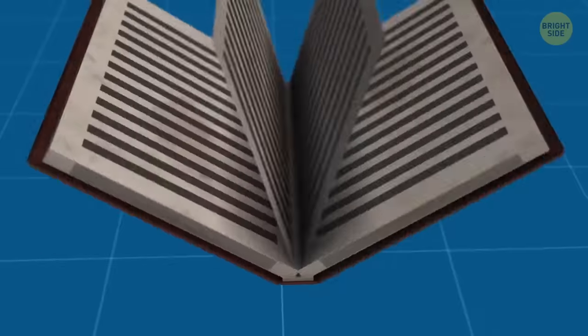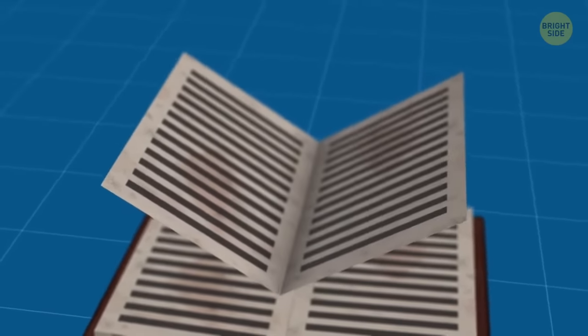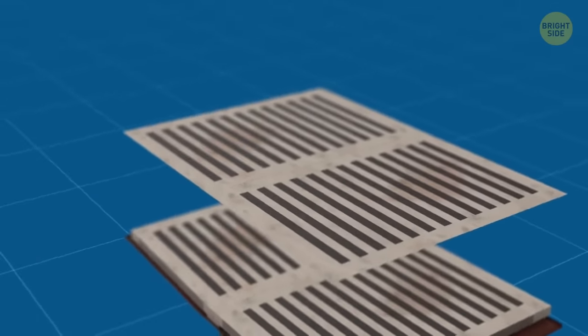Books are printed on large sheets, so one sheet can fit four printed pages. If a book has an odd quantity of printed pages, chances are you'll get a blank one for notes or the author's signature.